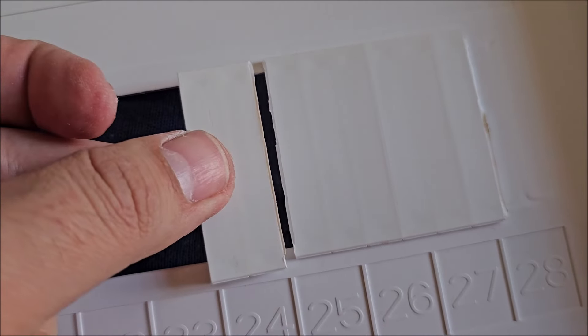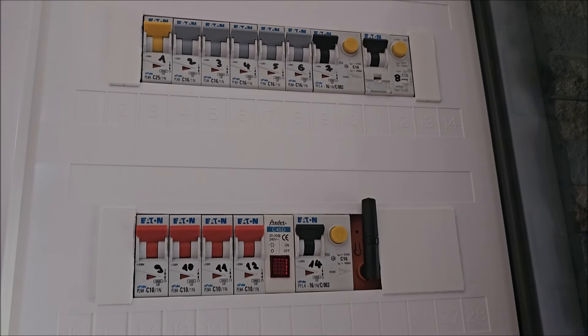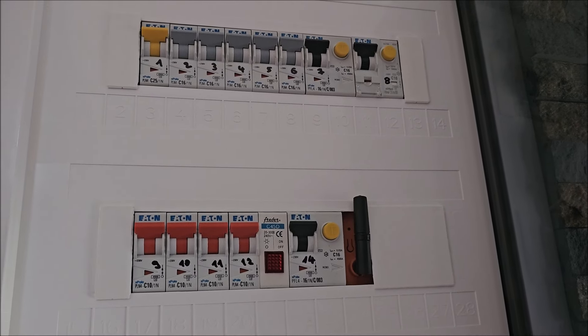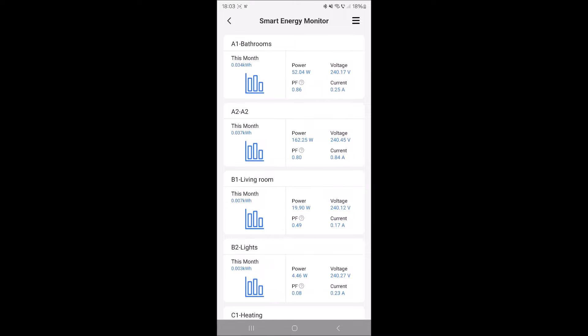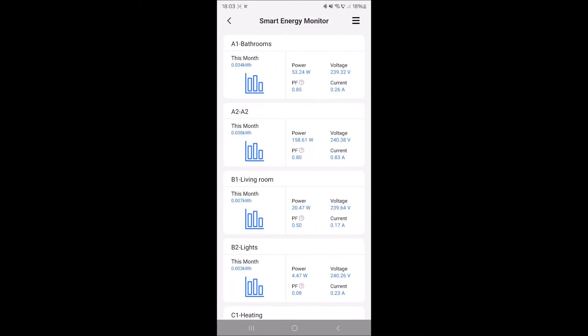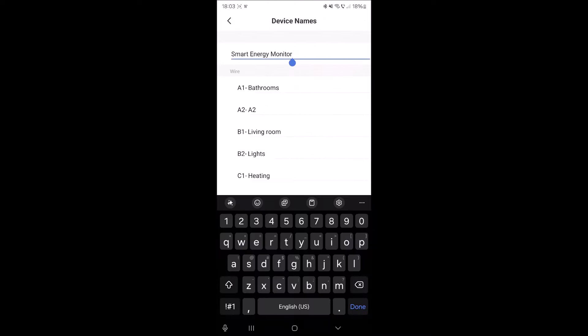Now we're talking — top clamps all with one, all bottom ones with two. Redone the cable ties before closing it. I removed part of the plastic to make room for the antenna, and it's finally closed. Now I can flip the outside breaker and we are good to go.